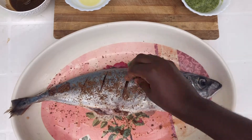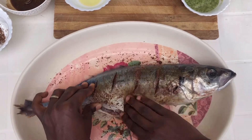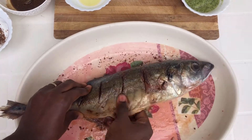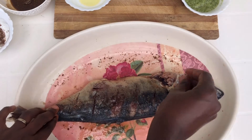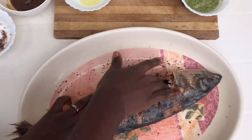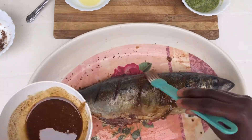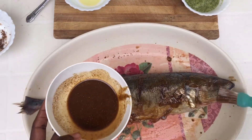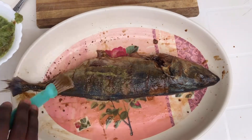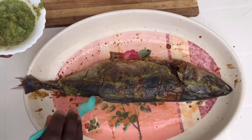Now take the fish and start by seasoning it with some salt and seasoning. Be sure to rub the seasoning into the fish so that the fish can absorb the taste when it's cooking. Next, go in with the dry spice mix and continue seasoning the fish, making sure you rub it on all the corners. Also go in with the green paste mixture and continue seasoning every part of the fish — you want your fish to be very delicious.